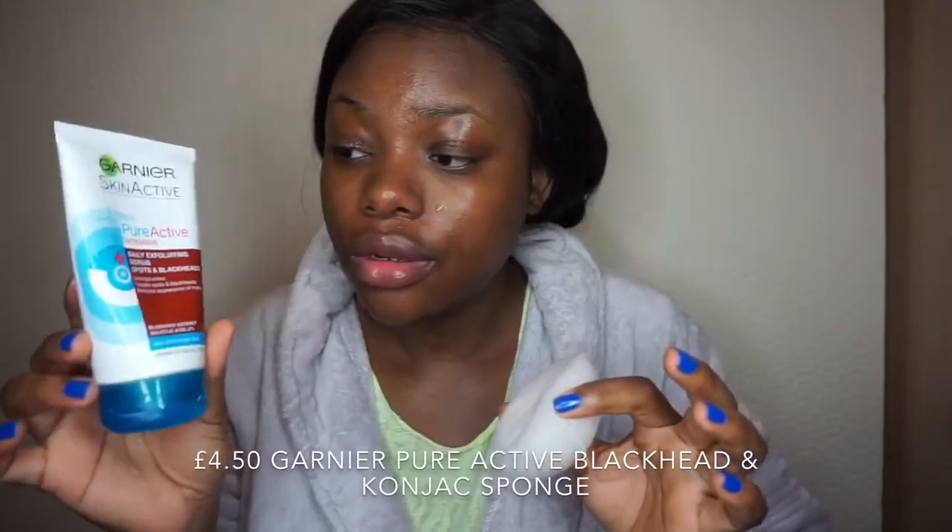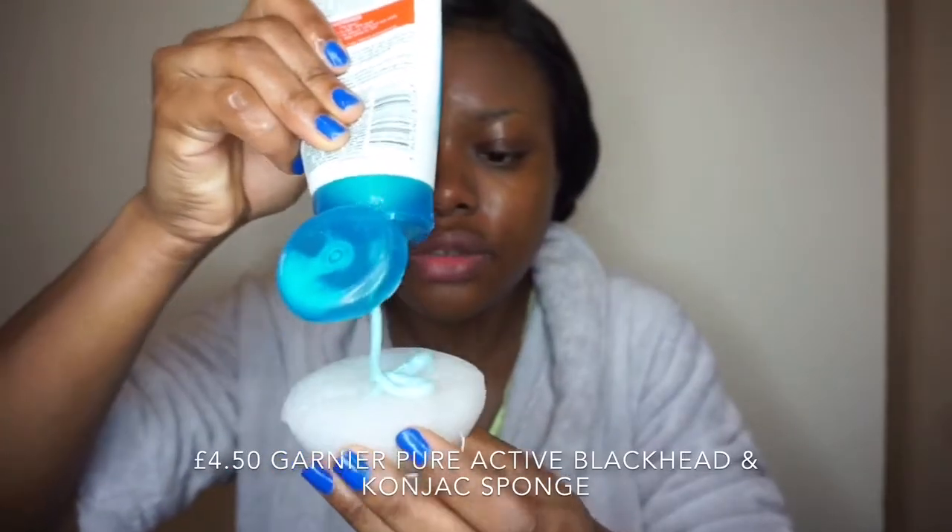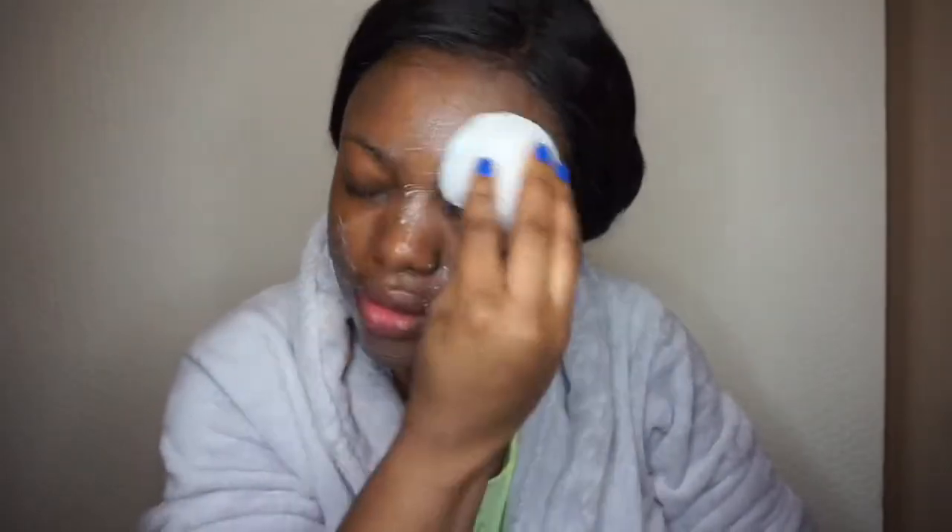After washing my face, I'm going to take the Ganiel exfoliator sponge and take a little bit of this. I use this like once a week — just massage it all over my face. Then I'll go wash my face again and be right back.